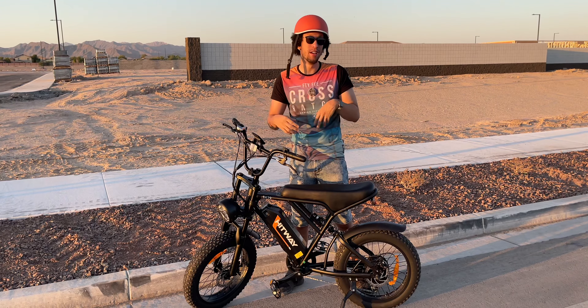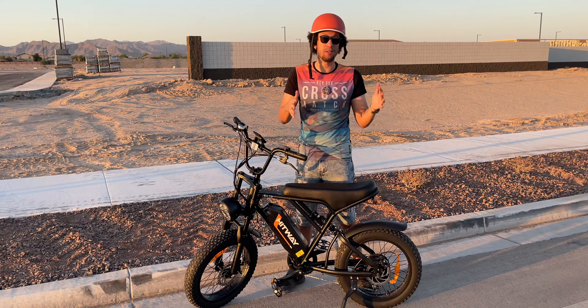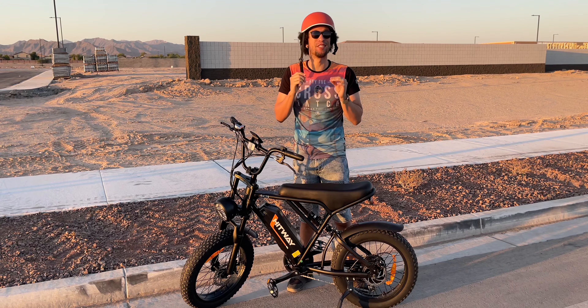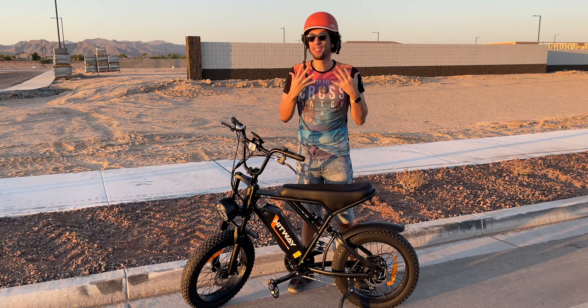Overall, this bike looks fantastic — looks like a nice off-road dirt bike, and it also looks like a motorcycle, with this huge big seat. Very, very nice. I guess it technically is a motorcycle because it does have an electric motor. It is a motorcycle, right?